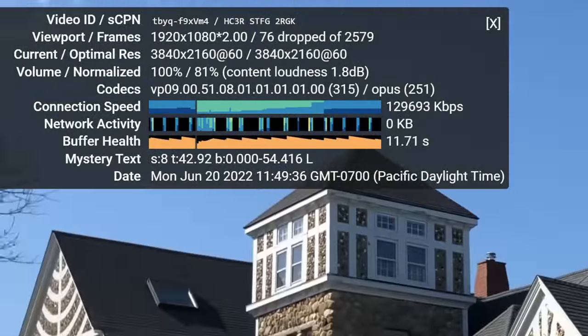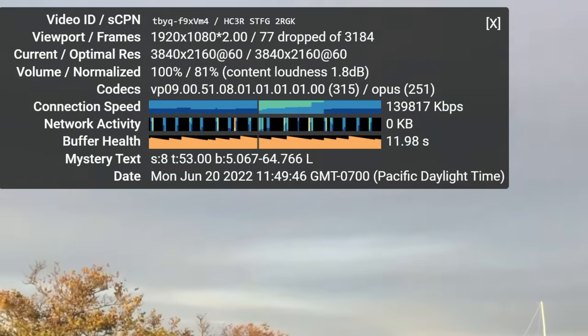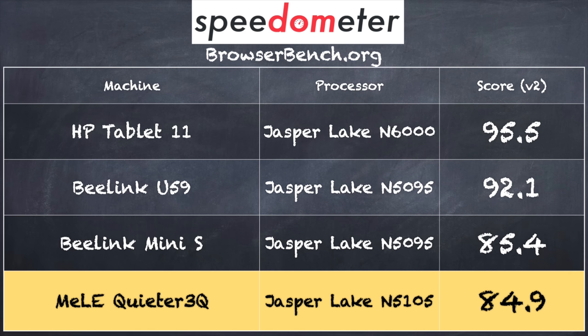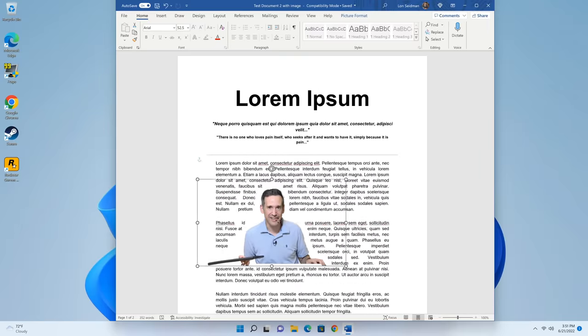We took a look at YouTube running 4K 60 fps video and did get a few frame drops here and there. Nothing you might really notice during playback, but running Stats for Nerds you'd see frames dropping every so often. At lower resolutions 1080p 60 was fine. On the Browserbench.org Speedometer benchmark we got a score of 84.9, in line with other mini PCs from this generation. Microsoft Word and Office apps also work fine at 4K 60.